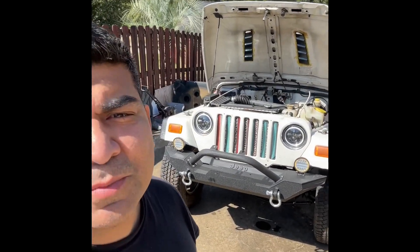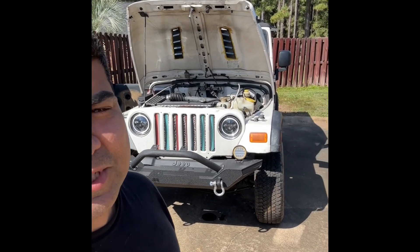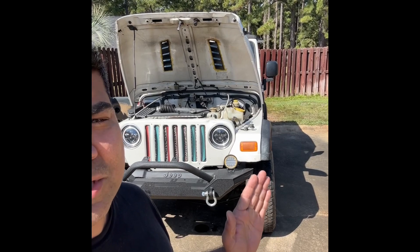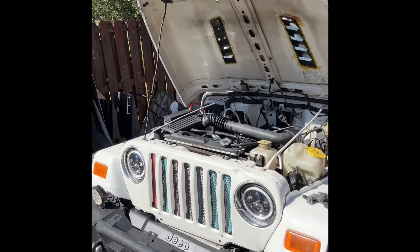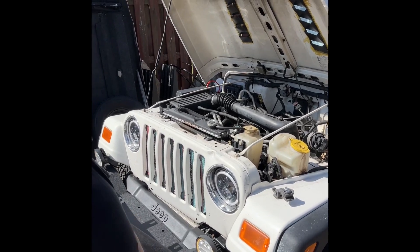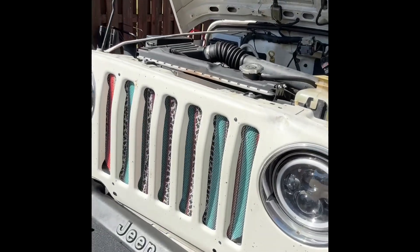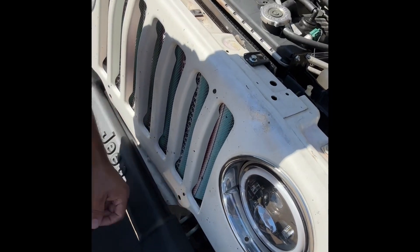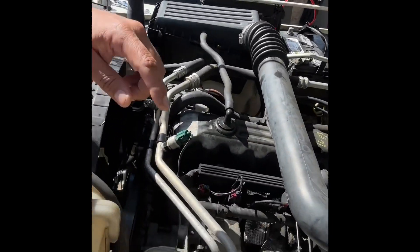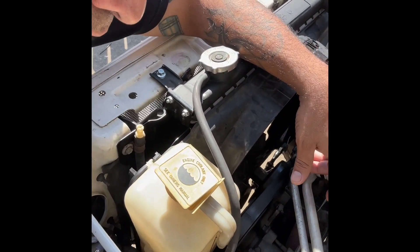Unfortunately my Jeep was hit yesterday. My daughter was driving it — she was only driving for about two weeks while her car got repaired. She did get hit right here in the side where the tire is and where the bumper is, and it pushed all this over to where it bent the frame. I've been working on this Jeep as you guys can see in the TikTok for quite a while. I got it finally running and everything. Power steering fluid went everywhere, the fan shroud broke, and the transmission cooler line broke at the bottom.